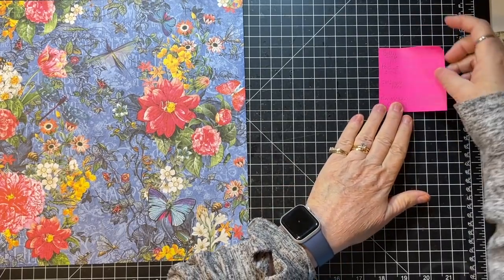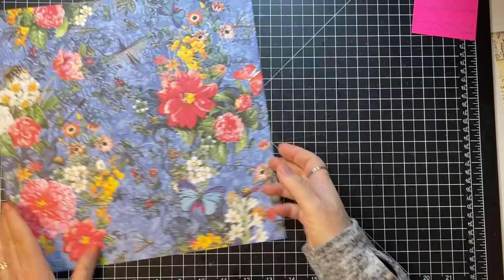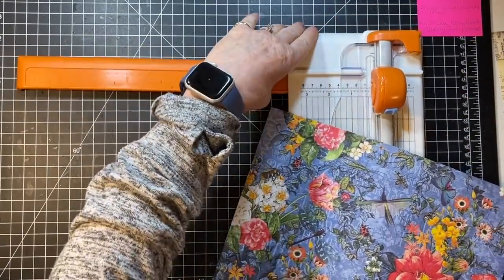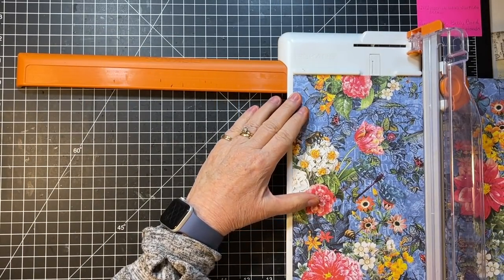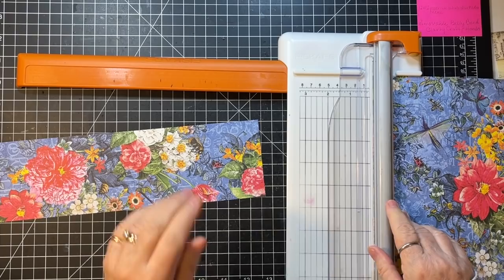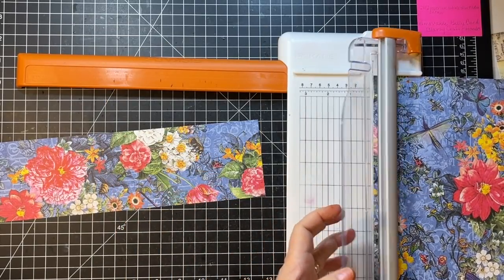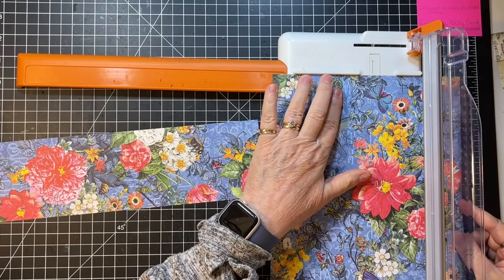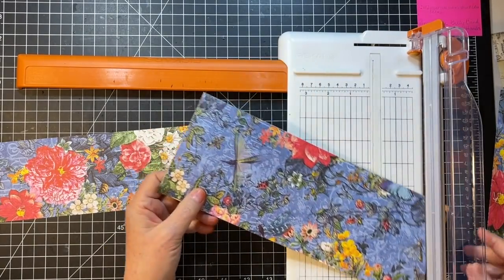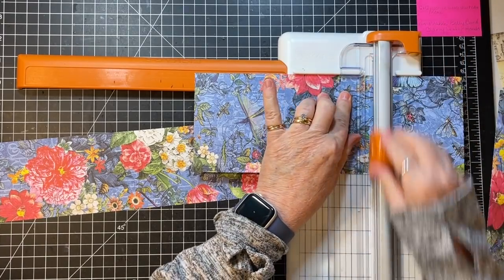Belly band: three and a half inches, and that's where to score. So let's do three and a half first — there's a cute bee on here, this is great. And then this paper here is four and a half by eight inches. So if we go four and a half and then eight — four and a half by eight inches, of course.